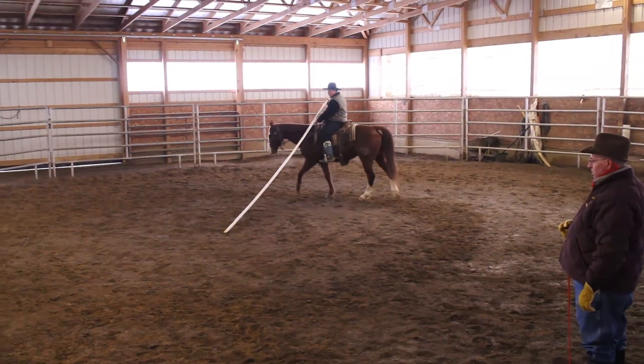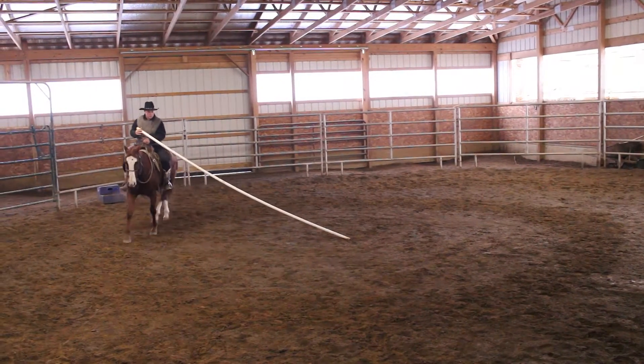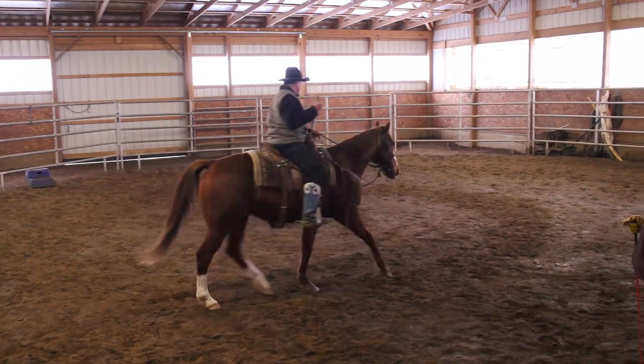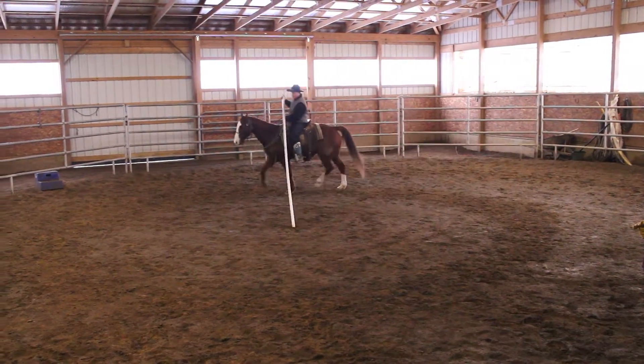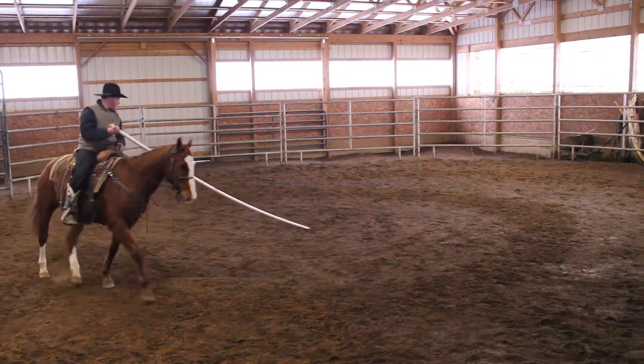We had the horse cantering properly without the garacha pole first, obviously. So if we don't get but one or two circles, we're going to be happy with that. But Daniel worked with him on his departure and he worked with him on his transition in our previous videos to get him prepared to do this.